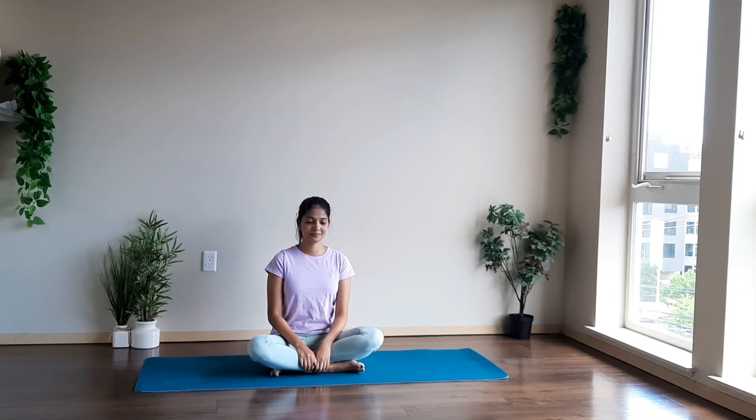Hey everyone, welcome to DR Nayak at the Fitness Insights channel. Please like and subscribe to this channel to watch more workout videos, and please provide a comment if you like this video. So let's start with today's session on immune system boosting.